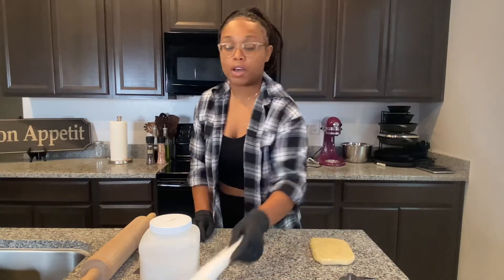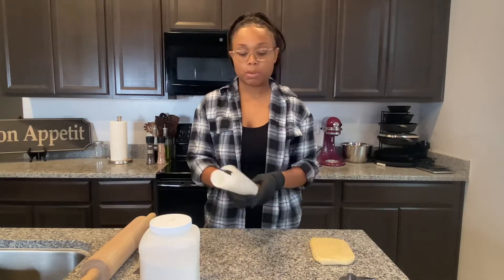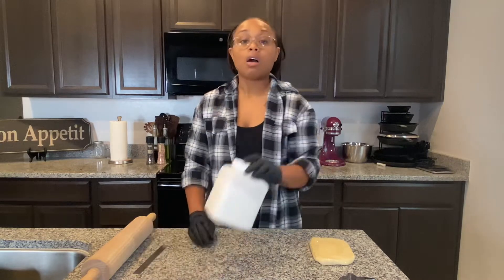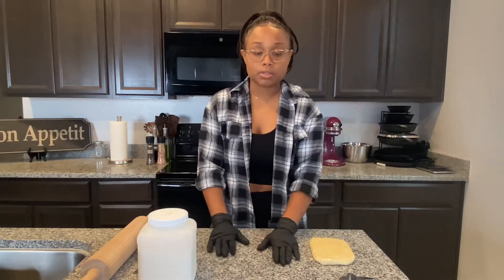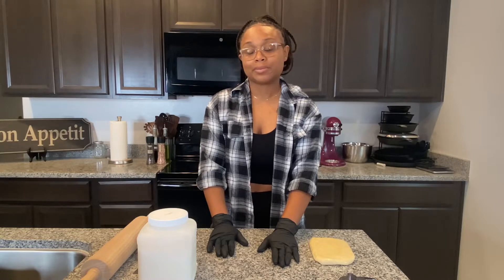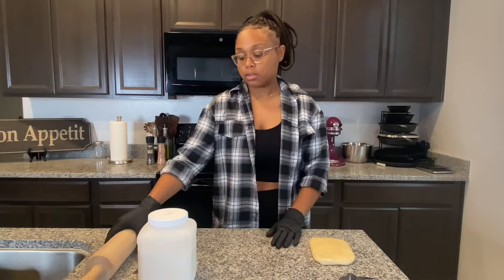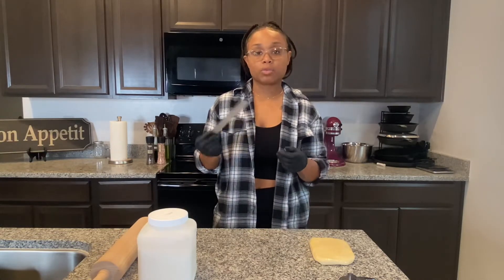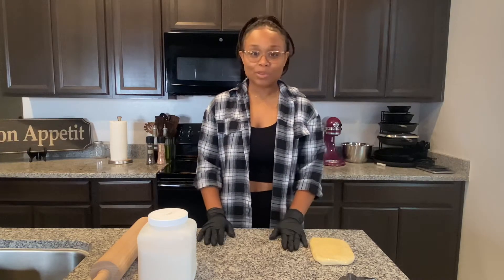I have parchment paper — after I finish rolling everything out, I'm just going to slide it onto the parchment paper. All-purpose flour: you're going to need a lot of this because it's going to stick to your countertop if you don't put enough on the countertop and your rolling pin. I also have a ruler because I want to make all my cookies a quarter inch. And that's basically it — let's get right into this video.